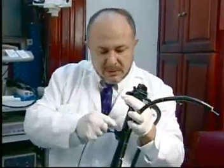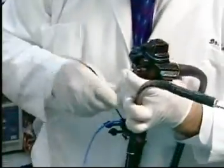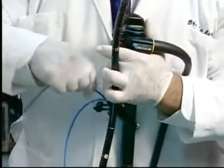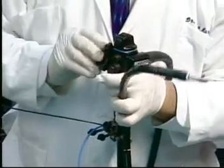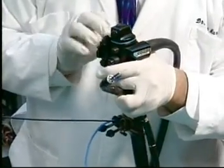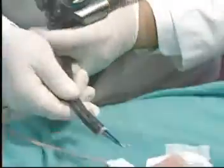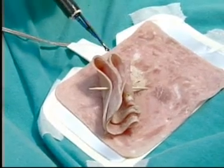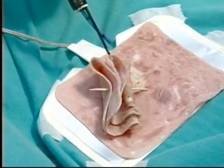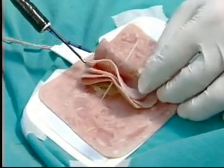We lubricate the second forcep and pass it through the second biopsy channel. With these tools we can operate inside the gastro camera — we can make a surgery with the gastric camera and then go to the esophagus and extract real blocks. We observe the forceps in the double-channel therapeutic endoscope. It holds the tissue completely, and in some cases we can use it in multiple therapeutic ways, such as a laser beam. With one forcep you hold the tissue, and with the other one you burn it.